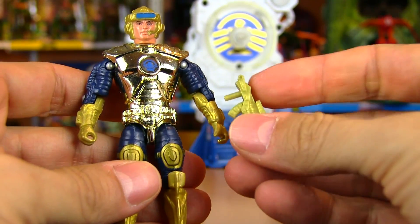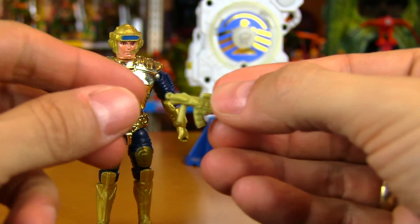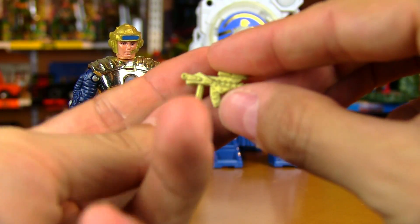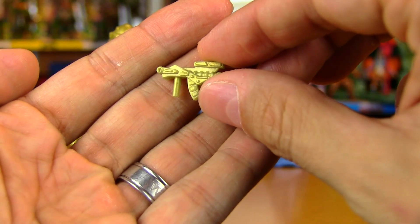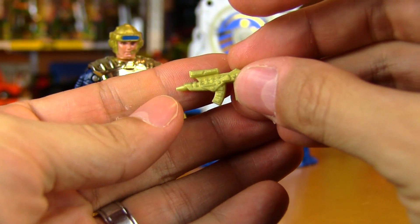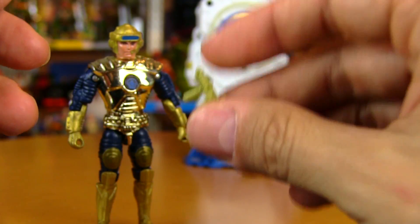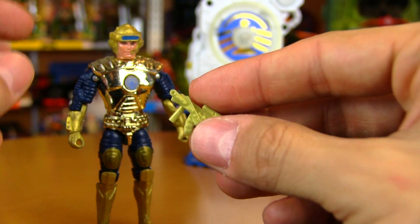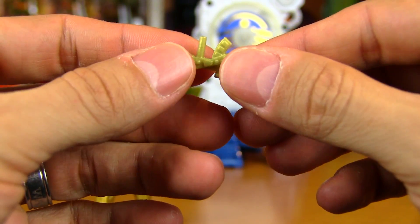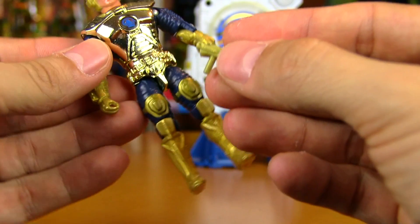Just taking a quick look at Captain Power — he did come with a gun. These are the most fragile vintage accessories of any toy line that I've ever seen. Some of these have just crumbled — been crumbled right in the package. Quite a few of them, just from popping them in the figure's hand, have broken.